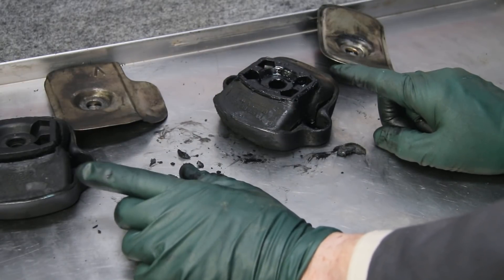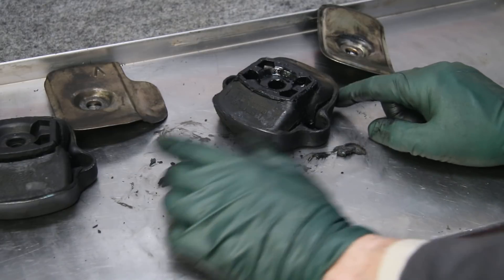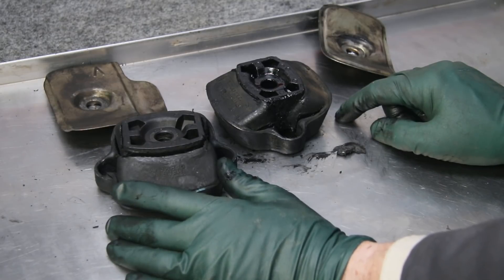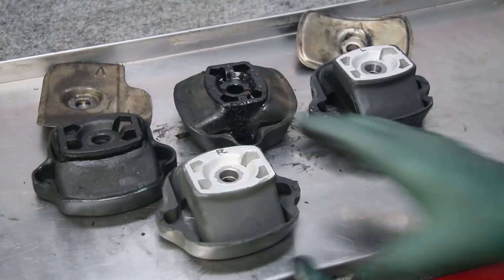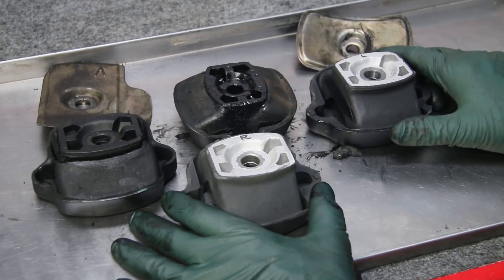So this is a warning and an alert to you diesel owners. Doesn't matter whether it's turbo or non-turbo — don't let oil leak on your motor mounts, and don't let diesel fuel leak on your motor mounts, because they definitely will shorten the life. Now I'm putting the new ones on, and you can see how much taller they are. Once I get these new motor mounts on, this engine is going to run a lot smoother.